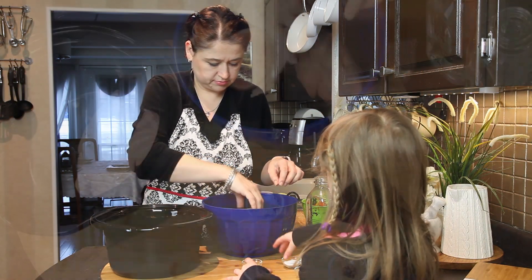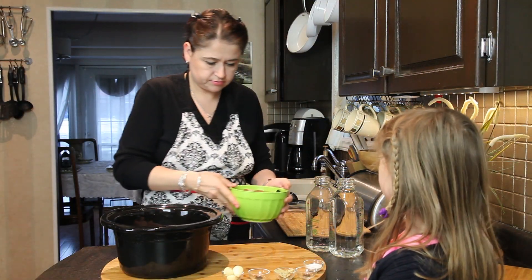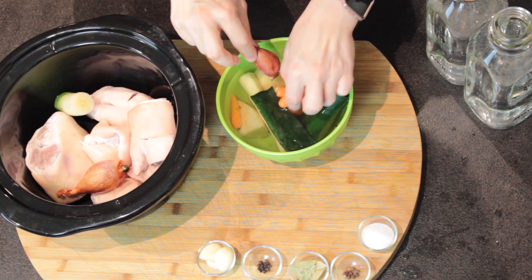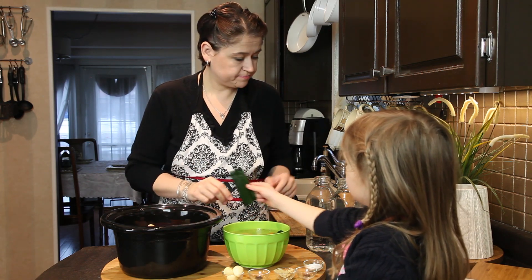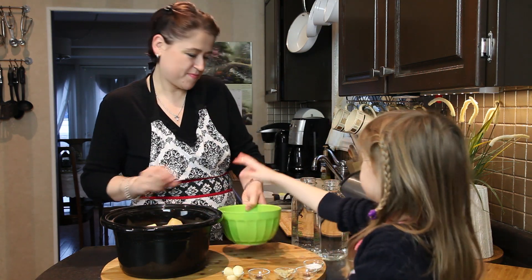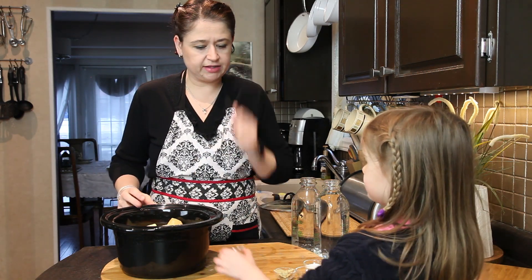I'm starting with cleaning the feet and the pork hock. I washed them — if there is any hair you want to remove it, but mine are already cleaned when I'm buying them. Then I'm putting them into my crock pot, and then I'm adding clean vegetables. I have mine usually frozen in packs, so I just have one pack of soup vegetables which goes into my nóżki. I have a little helper here as you can see — she wants to put everything in. Now the garlic we're leaving for later, so let's put the spices.